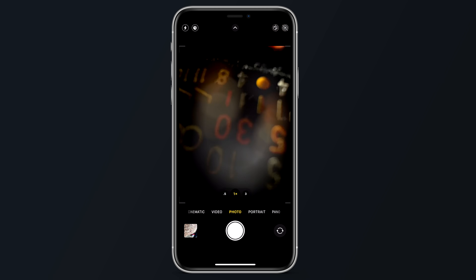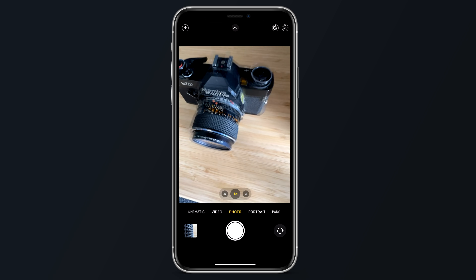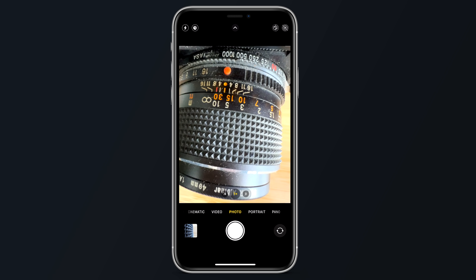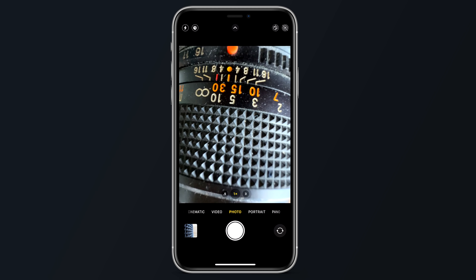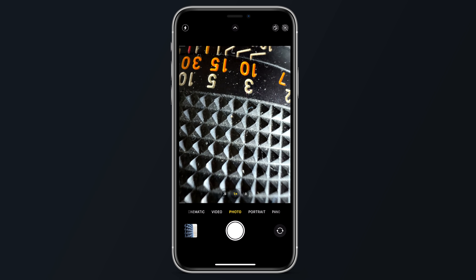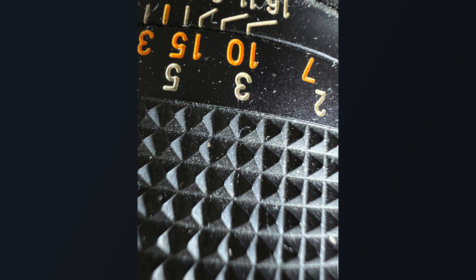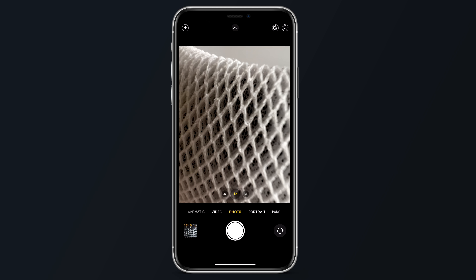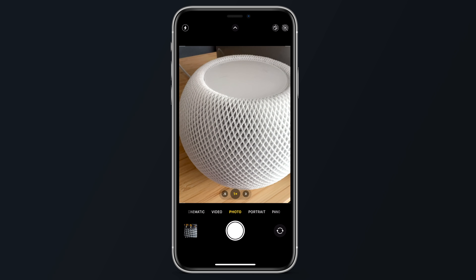I've noticed a weird quirk that's a bit frustrating. When you try to get close to a subject, your phone will automatically switch to the appropriate camera so you can get into macro mode. But if you get too close or slightly cover the lens by accident, it will get stuck or switch back to the other camera — everything's blurry and you're no longer in macro mode. You can't get it to go back without stepping back and resetting the whole shot, and by that point, if you're trying to capture a bug or something close up, you might have already missed it. Here are some macro shots — let me know what you think.